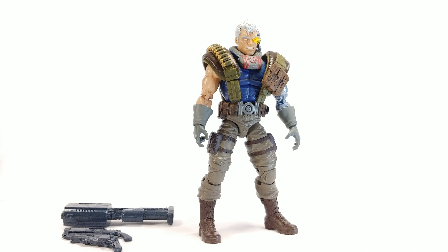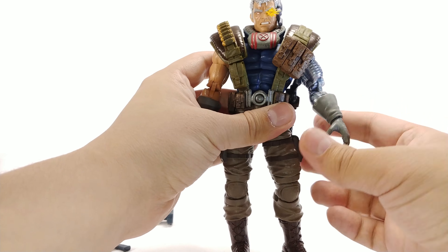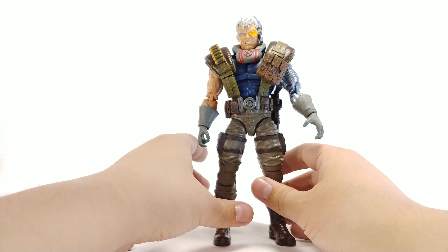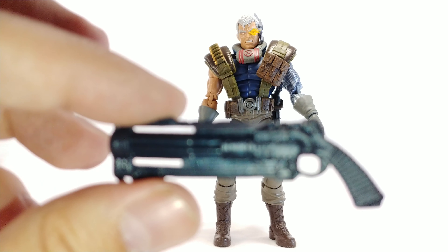He comes with three weapons. There's this smaller gun that can be holstered onto his side — it's cool. I do wish they all had a little bit of silver dry brushing, but they look pretty nice with a really good amount of detail. This smaller one can be holstered: move his arm back, push it into that little rubber piece, and it fits in nice and snug. A lot of times you get molded-on guns on holsters, and that honestly sucks.